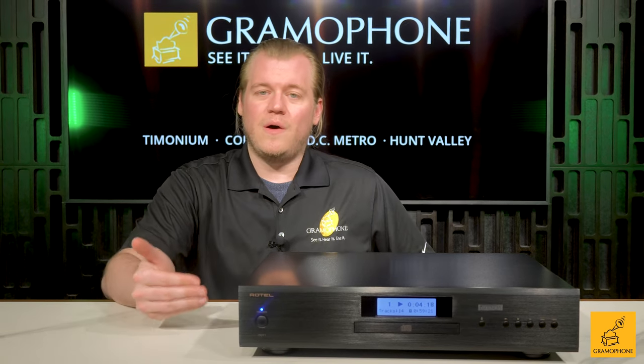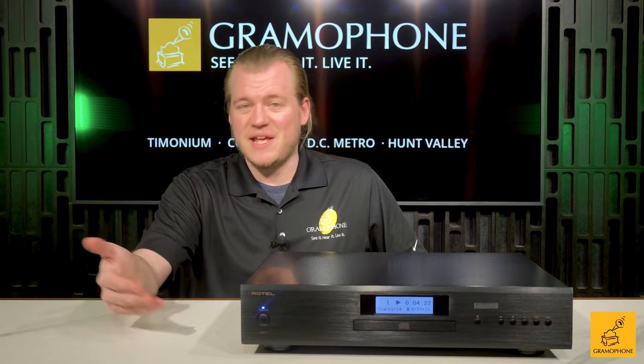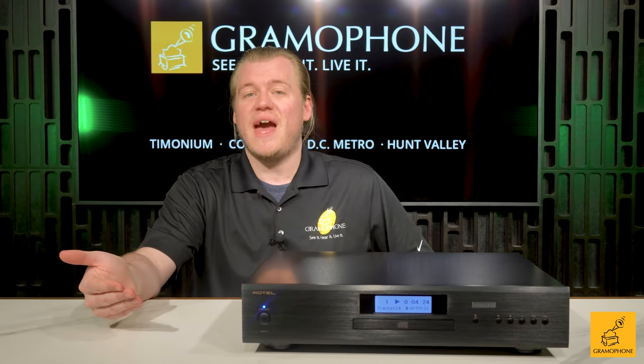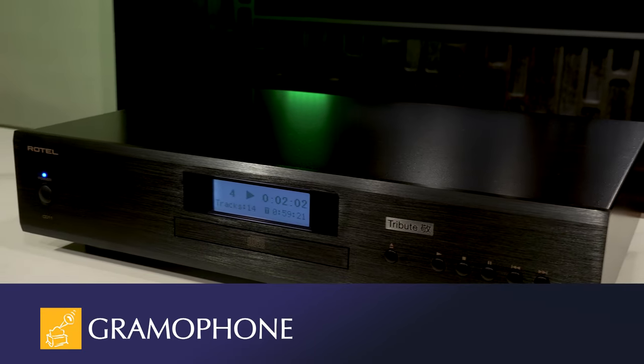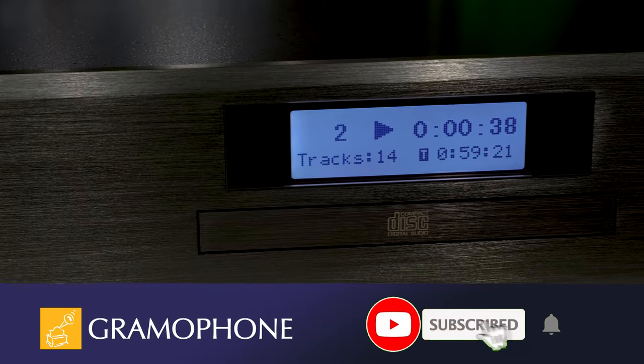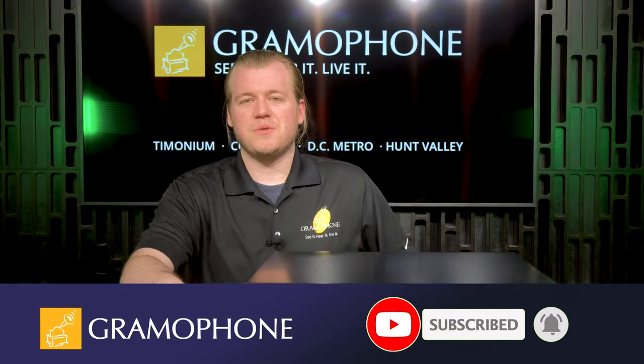Welcome back to the Gramophone Channel. With me today is the CD11 Tribute by Rotel — an awesome little CD player that I think might just be the best product in its entry-level price category. I'm going to show you the features of the CD11, how it works, how you can use it, and what's special about it, because there's some cool stuff going on in here.